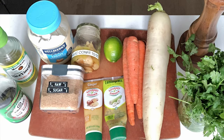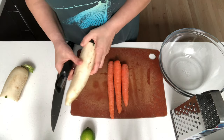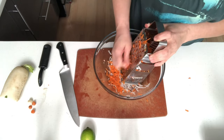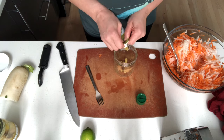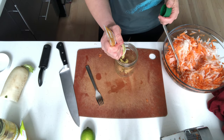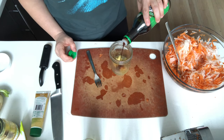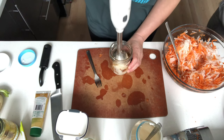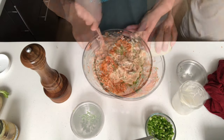For the ingredient list and full recipe, follow the link below. First, the du chow slaw: peel and trim the daikon and carrots and grate both veggies with a box grater. Place garlic, lemongrass, ginger, lime, vinegar, soy, sugar, and mayo into a jar to blend and process until smooth. Add in jalapeño and cilantro, then stir in the dressing.